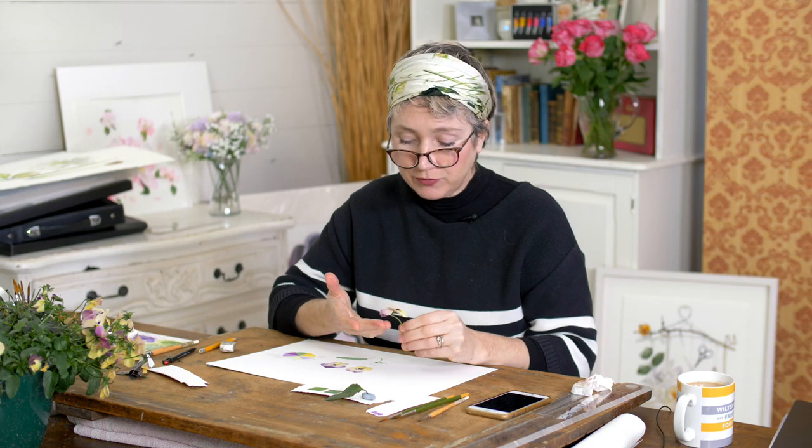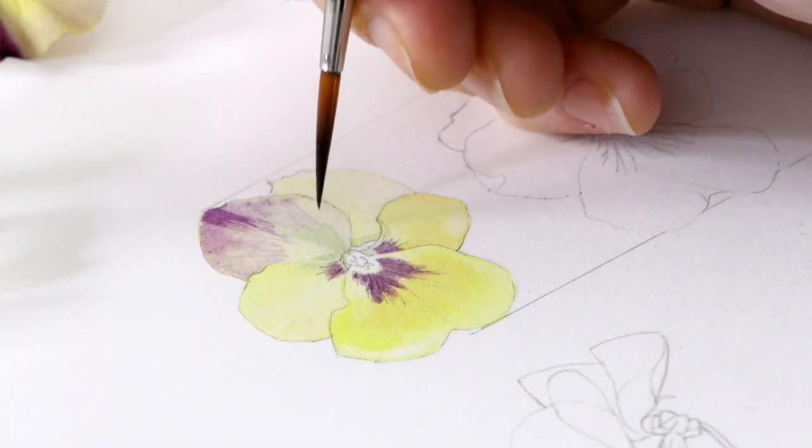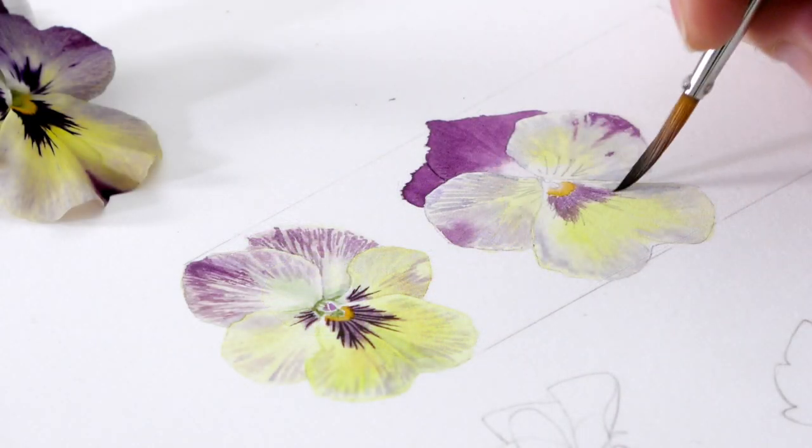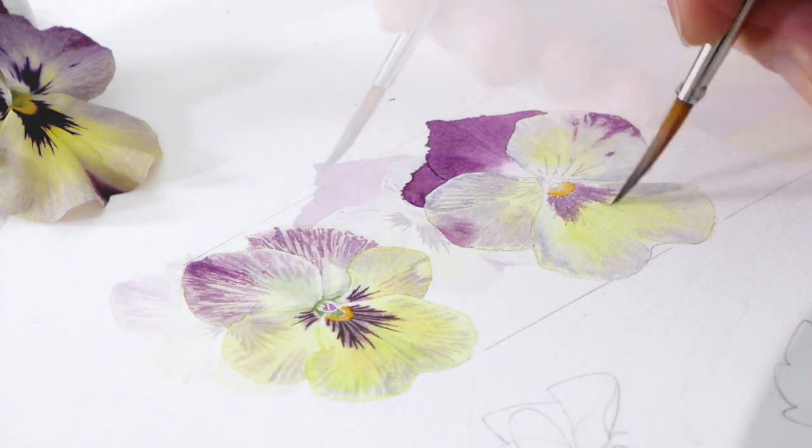Hi there, on this project we're working from real flowers and we're working on these beautiful little pansies. A lovely delicate pansy with lemon and violets and a really sweet little centre.